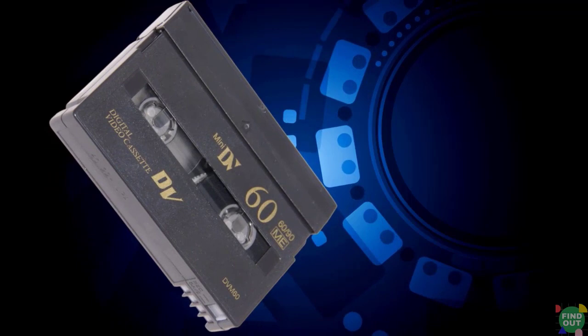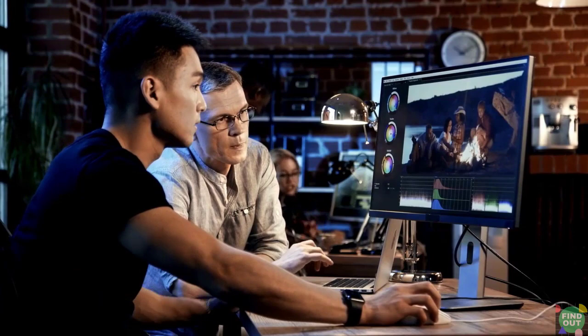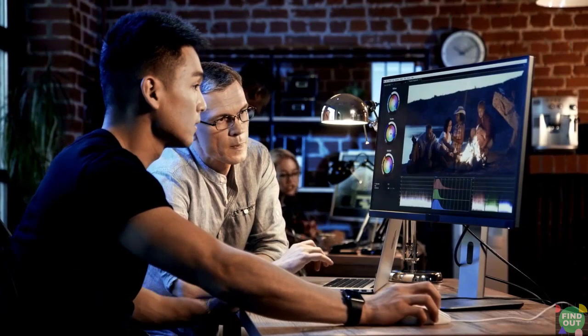Do you have only a few mini DV tapes to play or convert? If so, buying a mini DV player won't be an economical solution. A better option would be to send the tapes to a tape-to-digital conversion service.